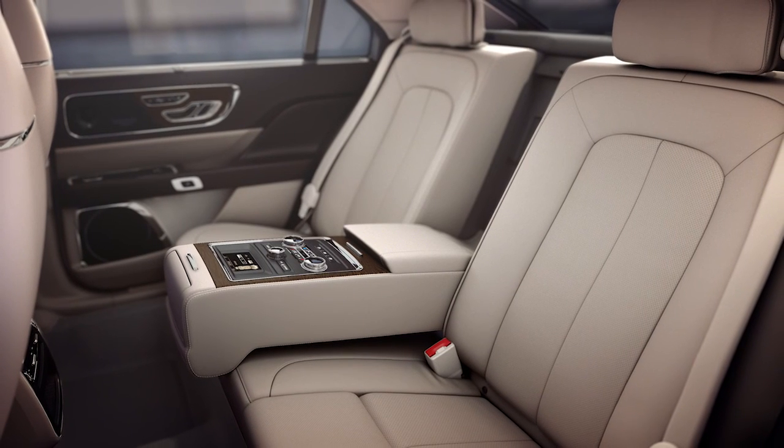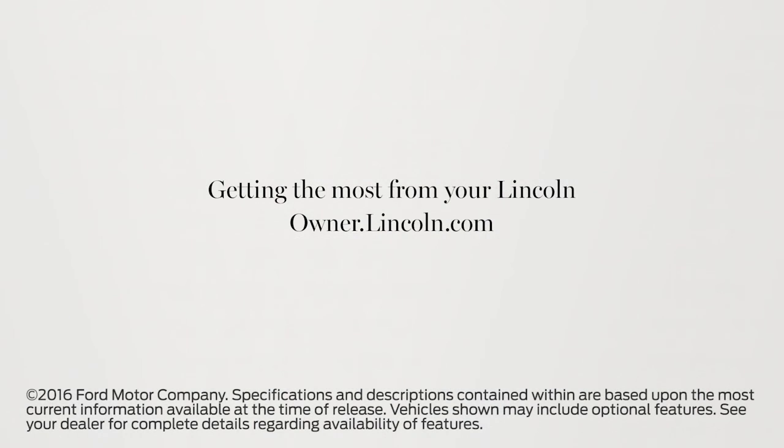With Lincoln, everything you need is right here. We hope we've answered your questions. For more information, please visit owner.lincoln.com.